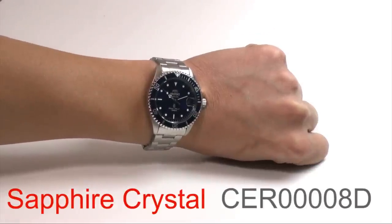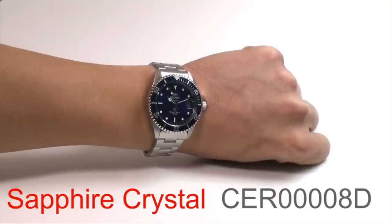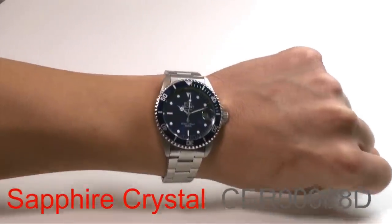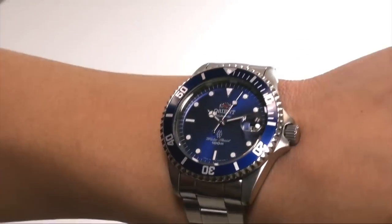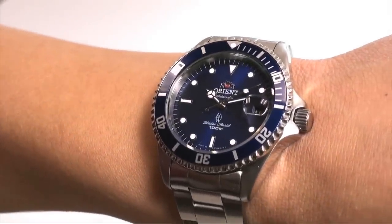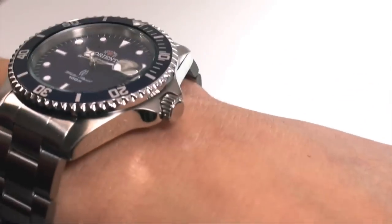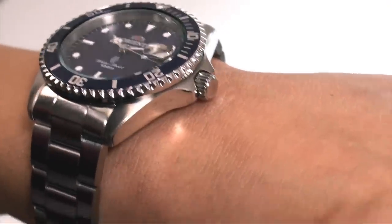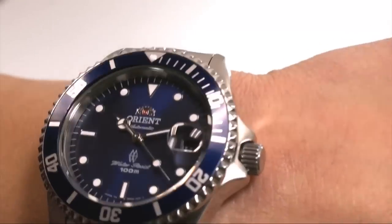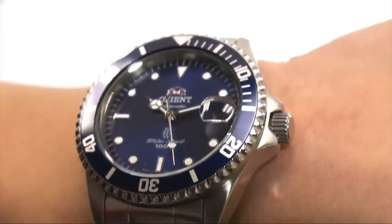Hey folks, this is Mark with OrionWatchUSA.com and this is CER-00008D, part of Orion's diving collection as you can clearly see from the design of this watch. This watch is very similar if not identical to 2ER-000002D. What makes this different is that it uses sapphire crystal, which is probably the most scratch-resistant crystal we can use in watches, so in terms of visibility and superior crystal, this is the right watch.